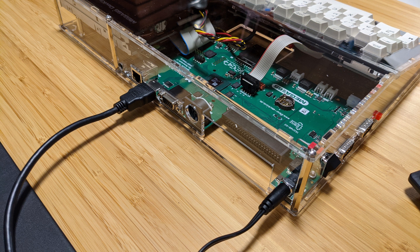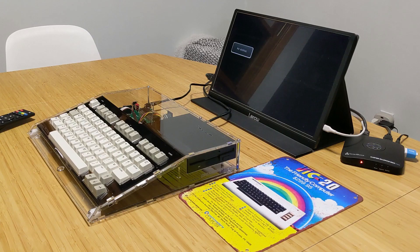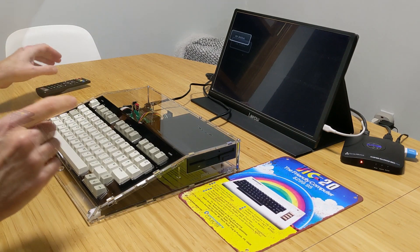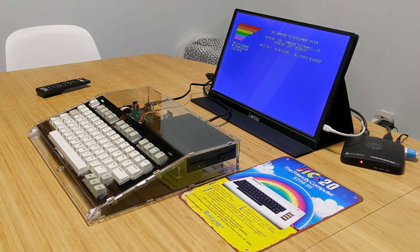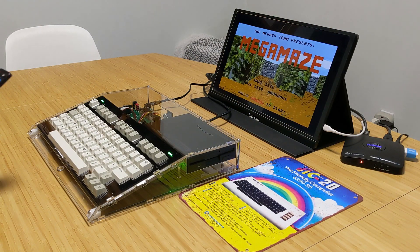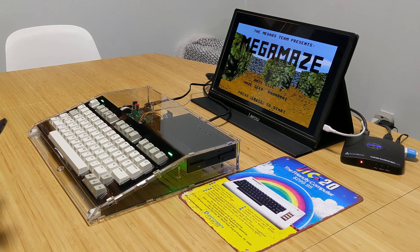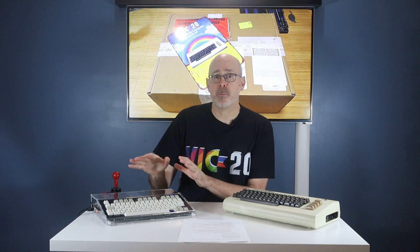With everything assembled, I plug in the power adapter and the HDMI cable, and I connect it to my HDMI portable monitor. Let's give this thing a shot — okay, here we go, power on for the first time. I got it — it's on! And I've got to tell you, I'm more excited than ever to dive into what this machine can do.